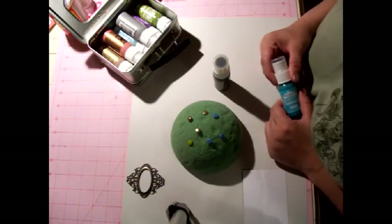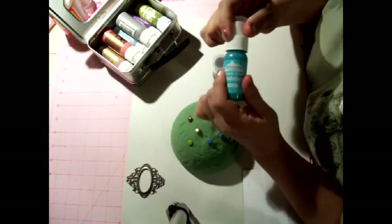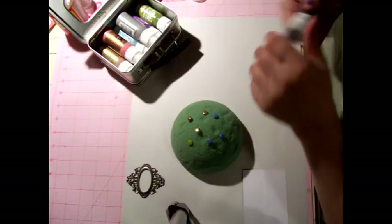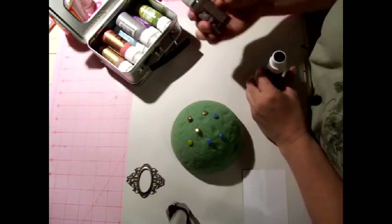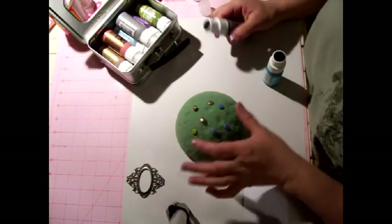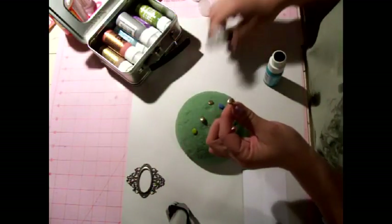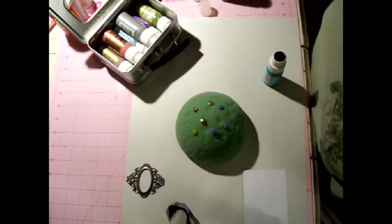So of course I had to take the class and figure out what they did. They actually used the Tim Holtz daubers — I will do another video on that technique — but this is something else they showed me: if you want to cover some brads, these are just plain gold from the office supply store.